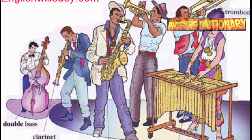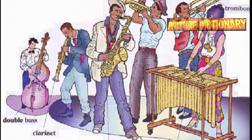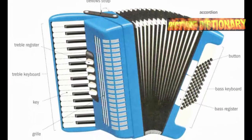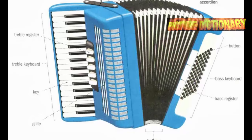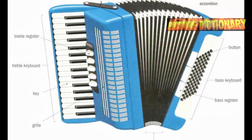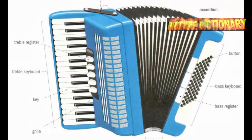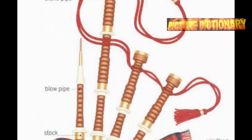Other instruments include double bass, clarinet, saxophone, vibraphone, and trombone. An accordion has bellows, a strap, treble register, treble keyboard, keys, grille, buttons, bass keyboard, and bass register.